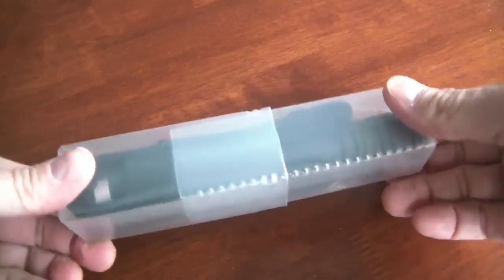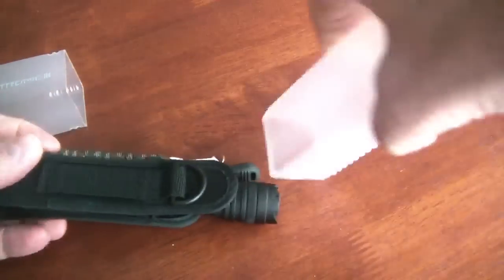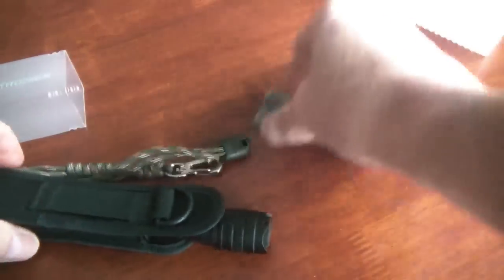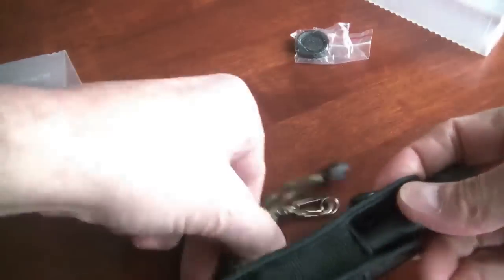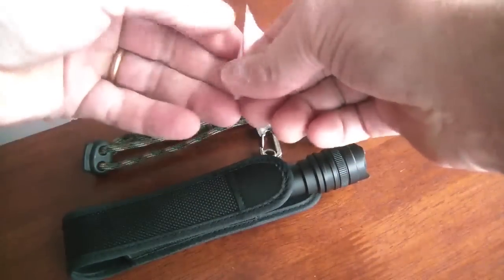Hi, this is Michael and this is a review of the Tautronics Thorlite model TT-TF01. This is a really nice flashlight. It's very solid. Construction is very decent quality.